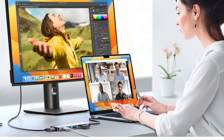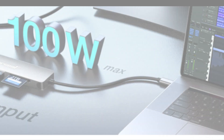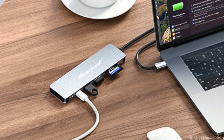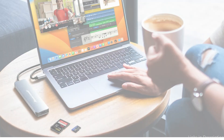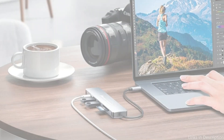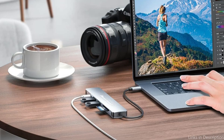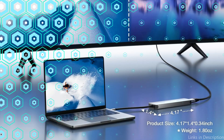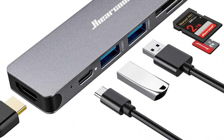Two fast USB-A 3.0 connections with a 5 Gbps transfer rate allow for rapid data transfer and 5V/0.9A charging. Plug and play — no drivers or software are needed. It has a 2.4-ounce pocket size, is made of aluminum alloy, reads and writes at 5 Gbps, and can hold up to 2 TB of data. It is quite portable due to its lightweight and elegant appearance, and is compatible with a wide range of MacBook models.